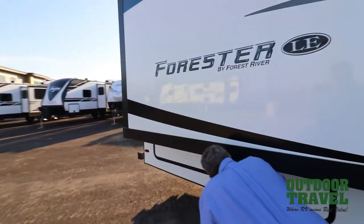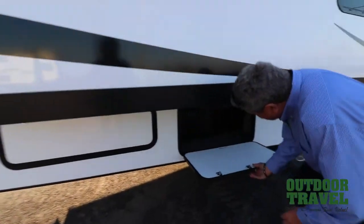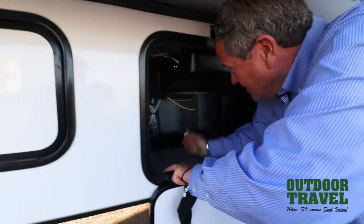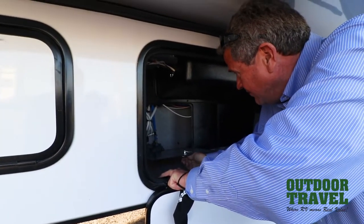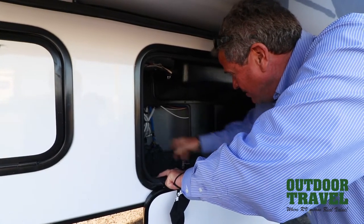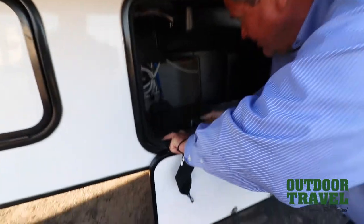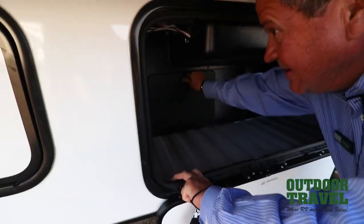Right in here, you have your water filtration system. You can put a water filtration system in and do your winterizing right there pretty fast. Take a look at the insulation — it's all in there, all enclosed with drains and everything else.